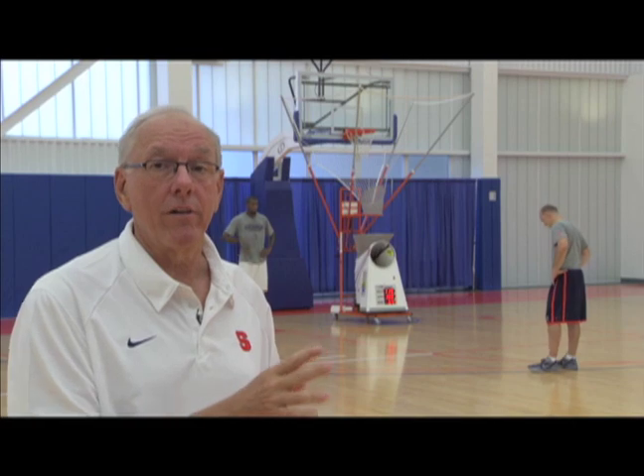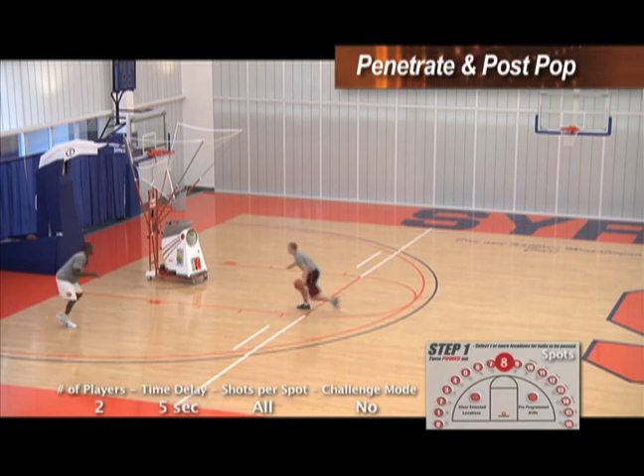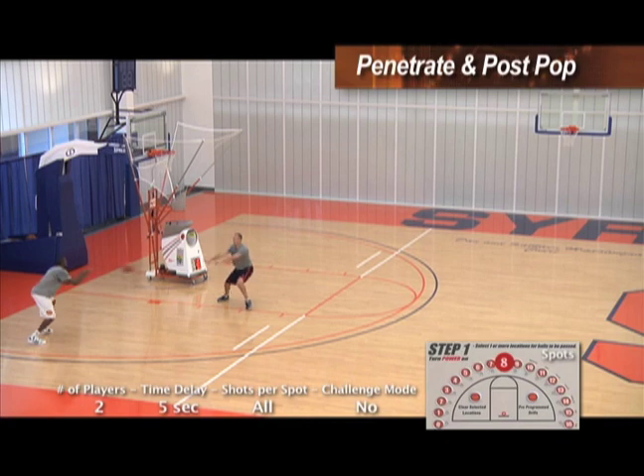Too many players don't have the arc and they get flat, and you're not going to make the shots that you would make if you get the arc up there. Penetrate, kick, good pass — little mid-range jump shot. And again, we're going to start out early every day, close to the basket.